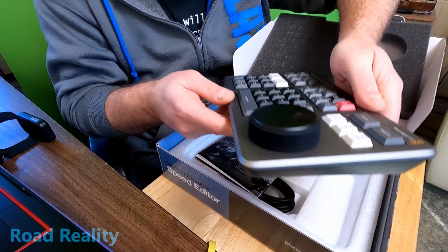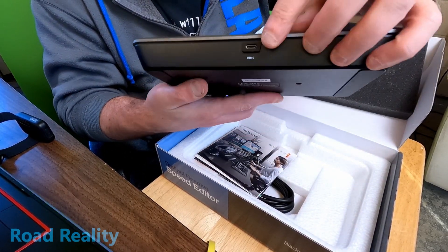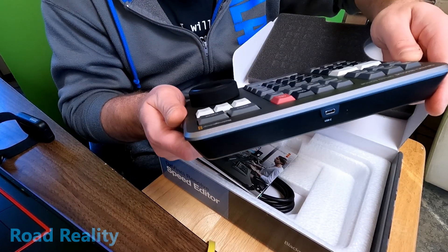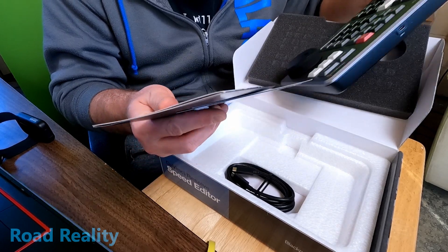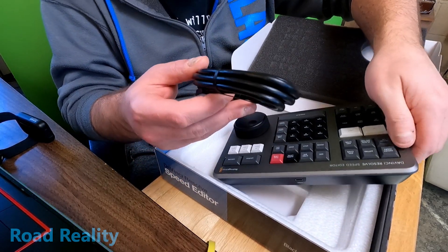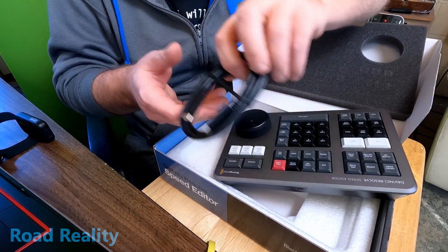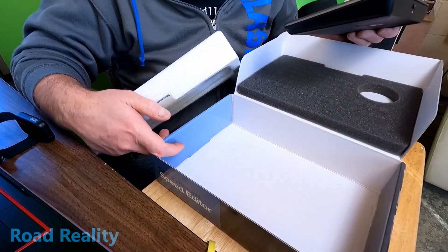This thing really has some heft to it — solidly constructed. You've got your USB-C port on the front, and apparently it'll connect via Bluetooth. On the underside there's a rubber pad so it'll stick to your desk really well. There's also a welcome pack software installer you'll probably need. I had heard reports that some units didn't come with the cable, but here we have a pretty lengthy USB-C to USB-C cable — definitely going to need that.